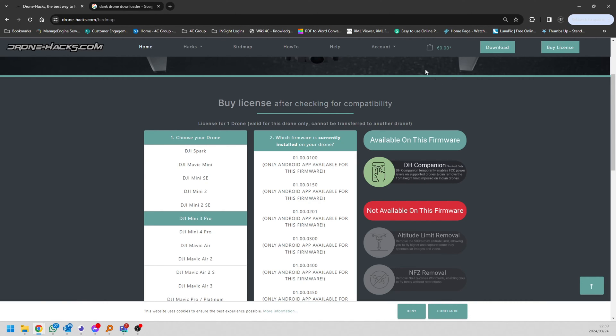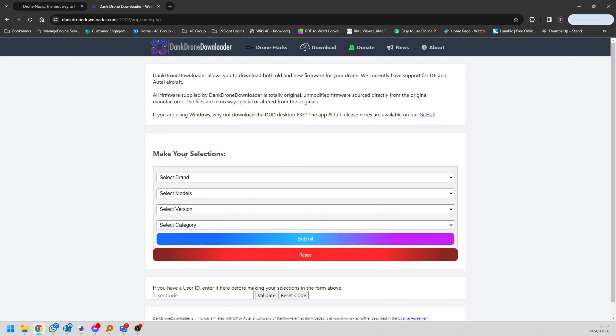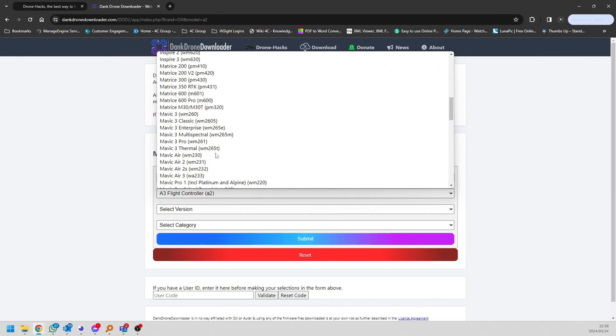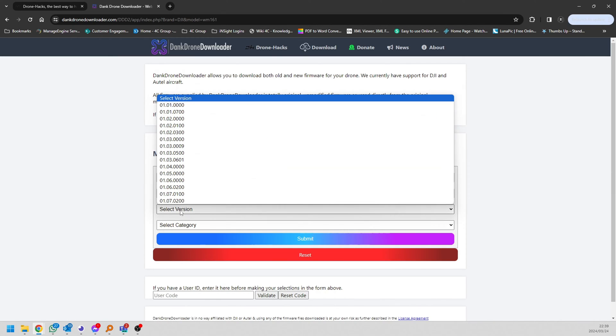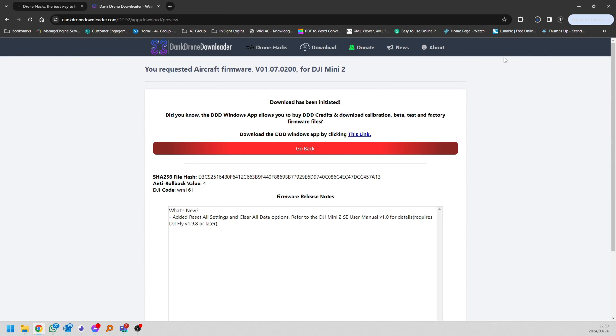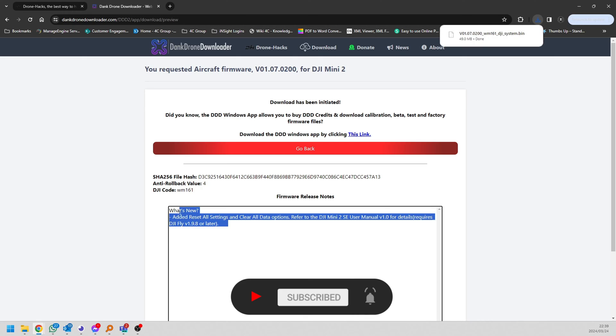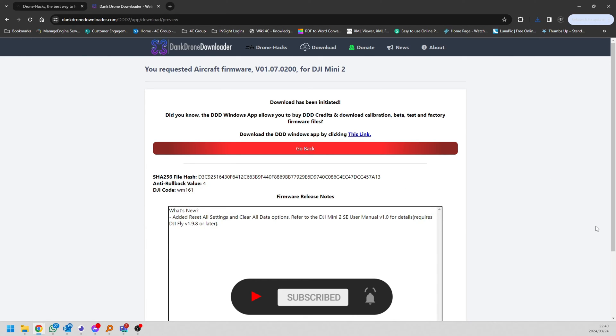We're going to go back to the download page and download the DroneHacks application. The other application we need is Dank Drone Downloader — just type it into Google. Go to the website and download whatever firmware you require. The Mini 2 that we've got has a firmware-related issue. The fact that it still powers on and you can still hear the beeping noise on the computer means the computer still detects it. We just want to flash the firmware with software that can flash it even though the battery percentage isn't being shown. Simply go to the webpage, select the firmware you need from the drop-down box — in this case the latest firmware — click submit and download the file. You can see the release notes there too, so you know exactly what you're getting.